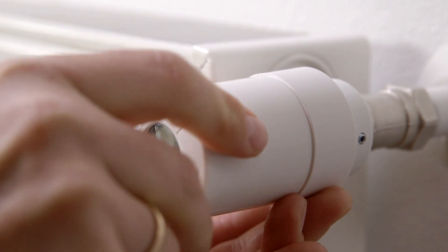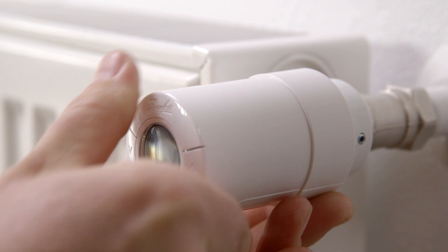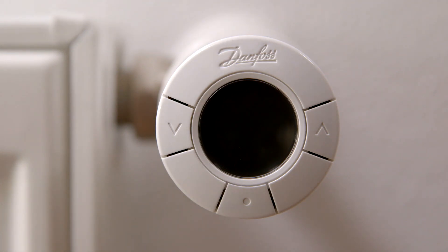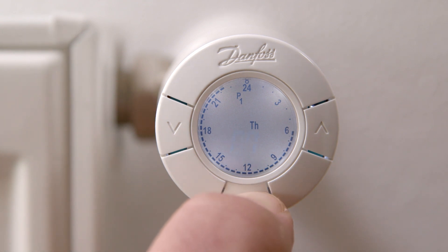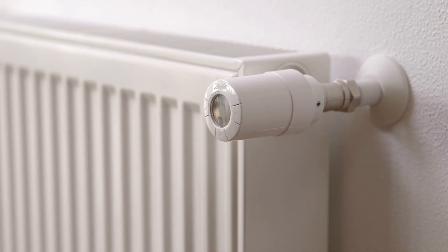If the display is dark, the eco thermostat is in standby mode, activated by pressing the middle button. The capital M flashes in the display. To fix the thermostat onto the valve, press and hold the middle button for approximately 5 seconds until the display turns dark. You can hear that the sensor is mounting onto the valve. Repeat this process when installing other eco thermostats.